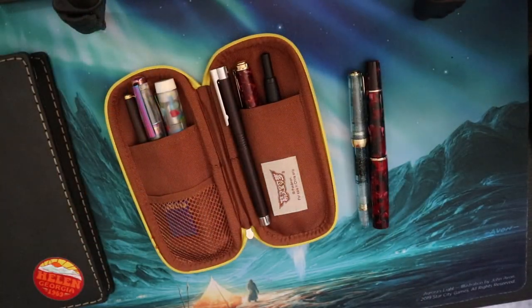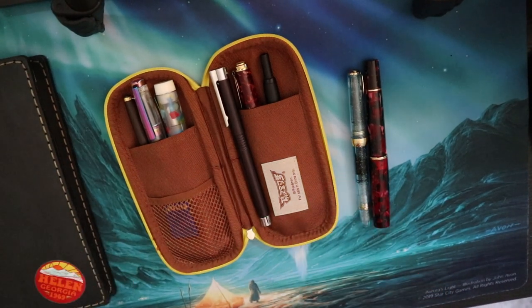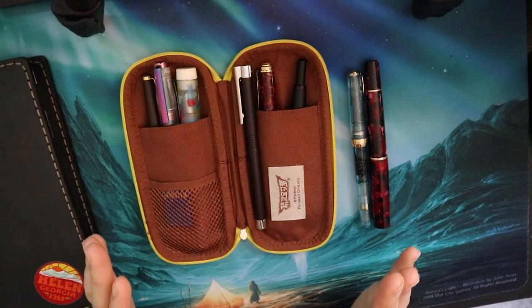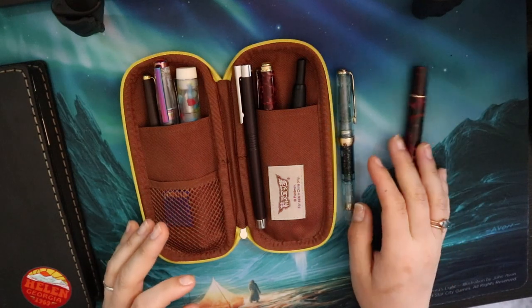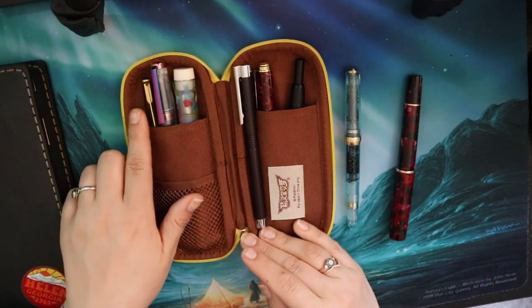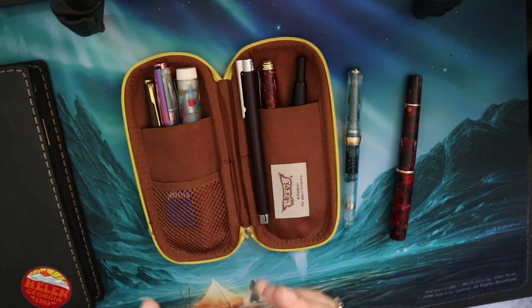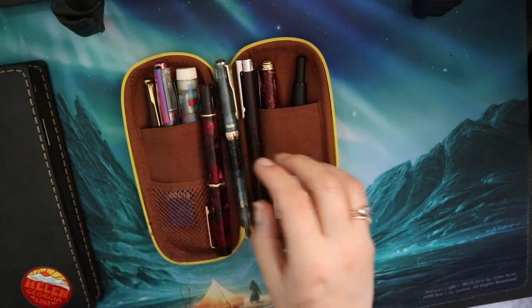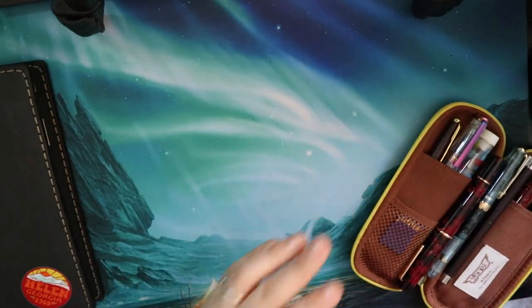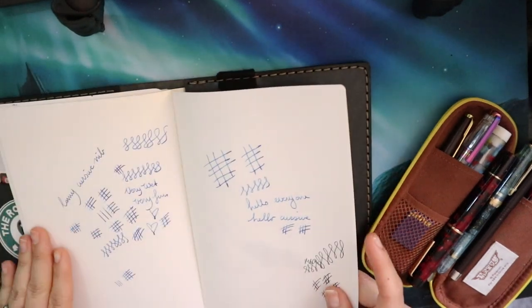Here we have the pens — some I've talked about on my channel before, and some I haven't really shown in a long time. For example, this is a Wingsung I haven't talked about in forever, and this is a Parker 50 Falcon I haven't talked about in quite some time. Some of these are just hardly ever inked and others are always inked.